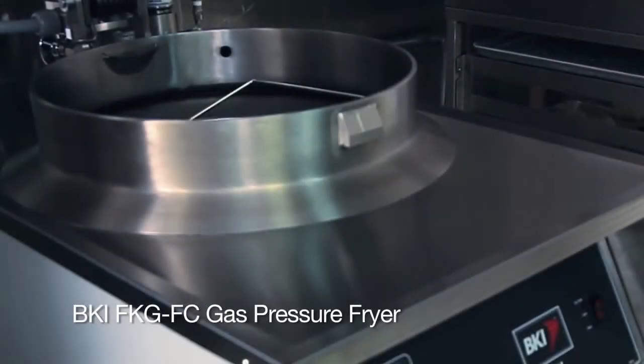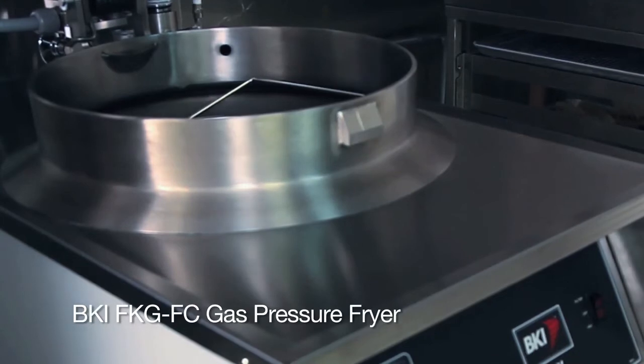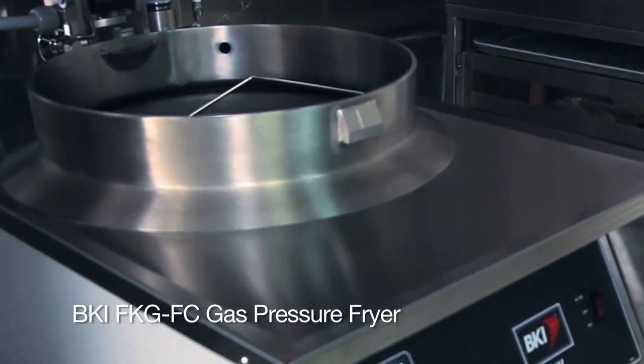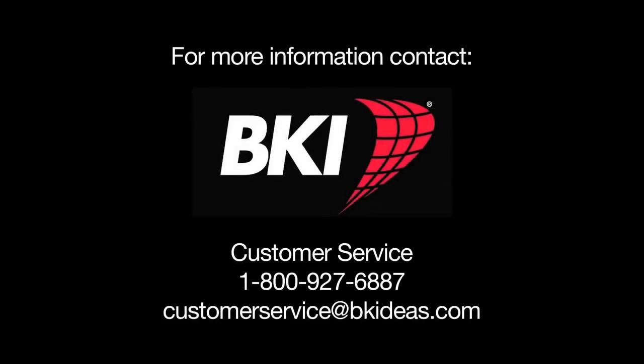This has been a presentation of the BKI FKG-FC gas pressure fryer. For more information, please contact BKI directly at customer service: 1-800-927-6887. Thank you.